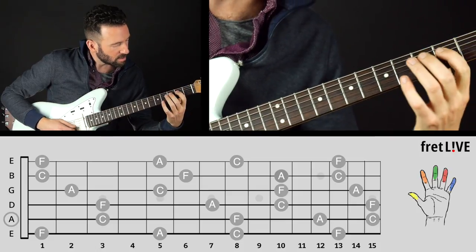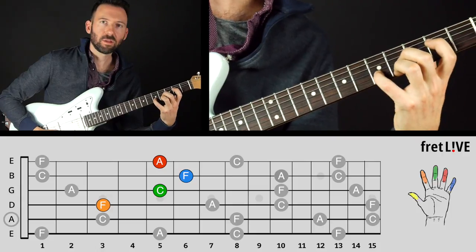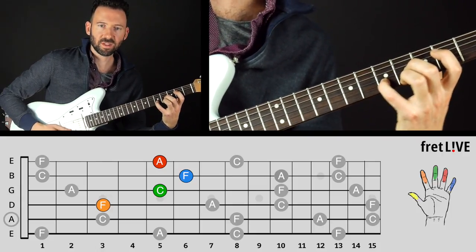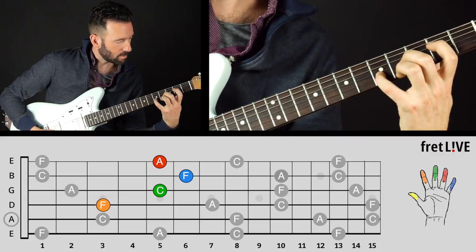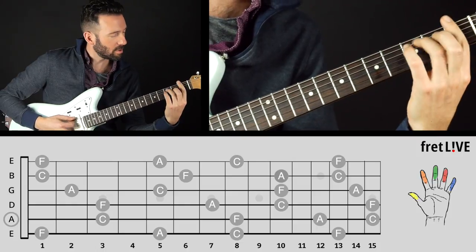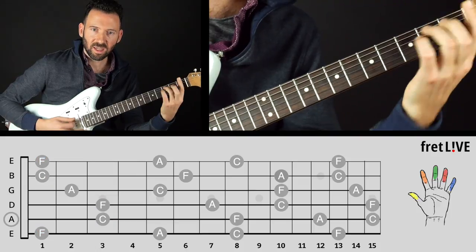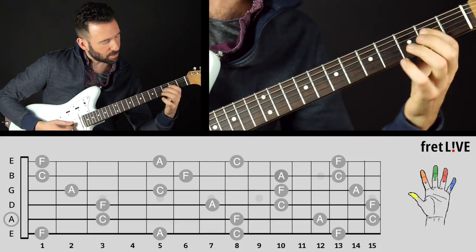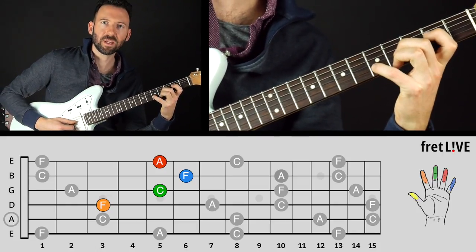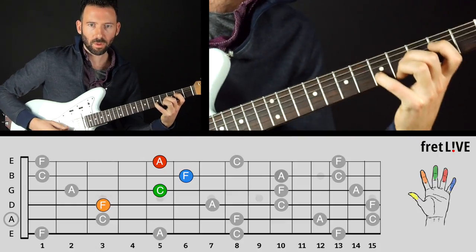Let's move on to the second position. In the second position, we have this nice one right here — this is the D-shape F chord. This whole first series you could think of as the E-shape F chord, because it's like an E up one fret. This second position we think of as the D shape, and this goes back to the CAGED system that you might have heard of.